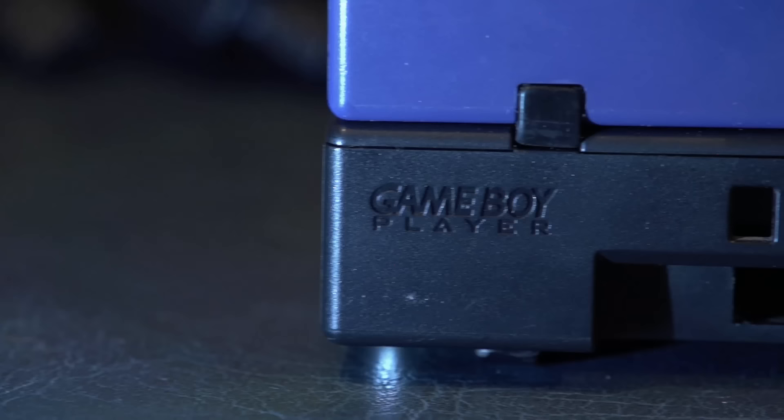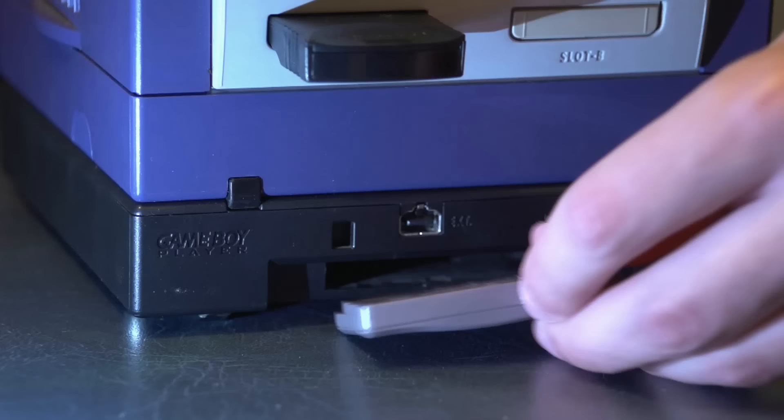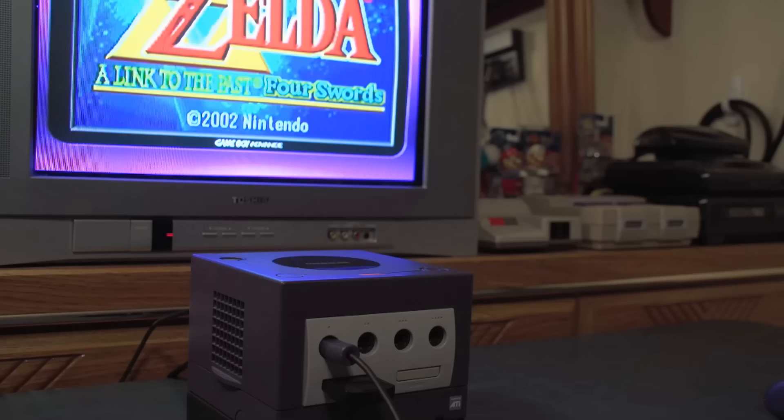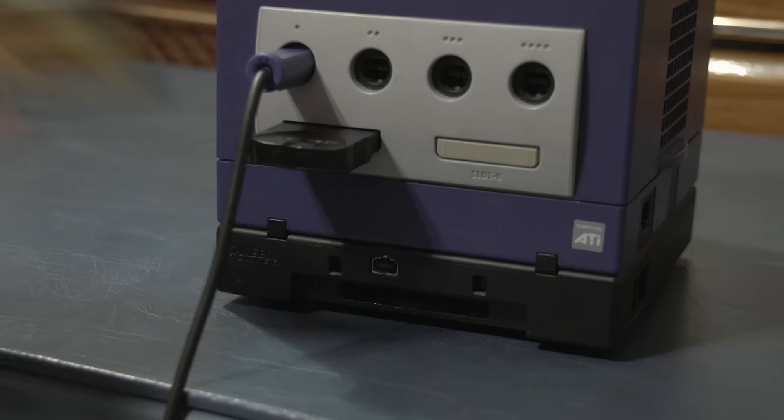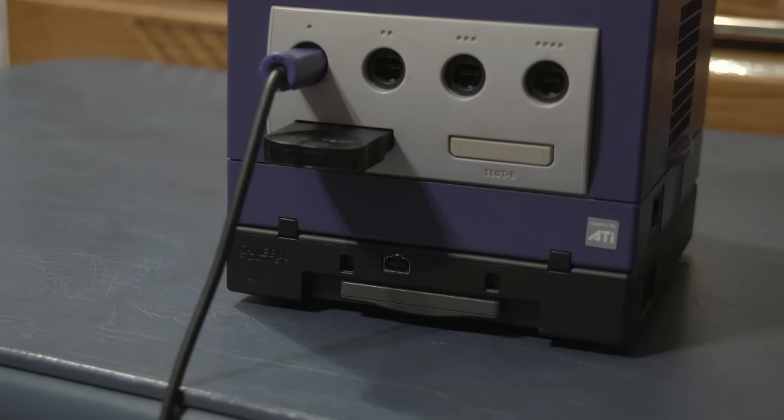Now here's an accessory most people look fondly upon: the Game Boy Player. Everyone knows what this is — you can play Game Boy games on your TV. All three generations of Game Boy games are supported, and some would argue it's the best way to play them. My favorite part is the eject button, which shoots the cartridge out like a missile. It's the perfect way to launch Sonic Genesis as far away as possible.